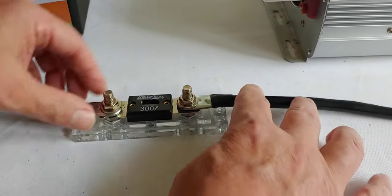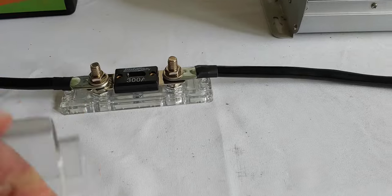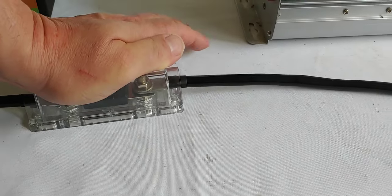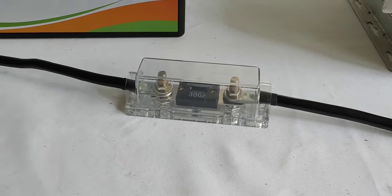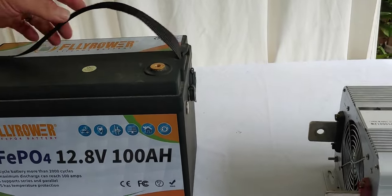And there, the fuse is on. Take your top — whichever type you have — and it clicks right in. There, it's on. Now you connect it from the battery. I'm using a 100 amp hour lithium battery.